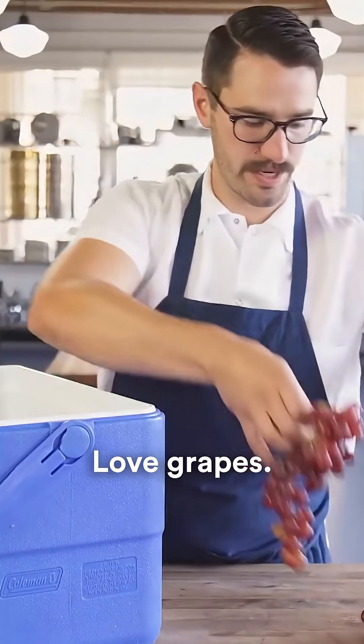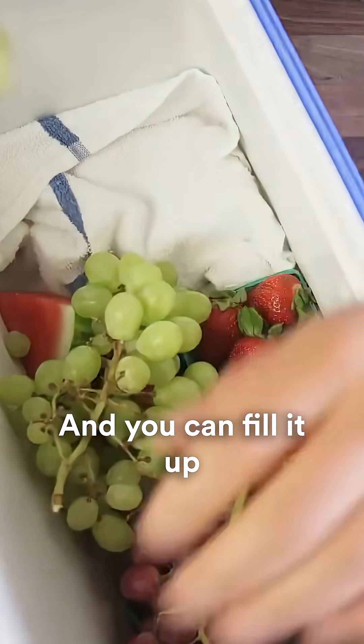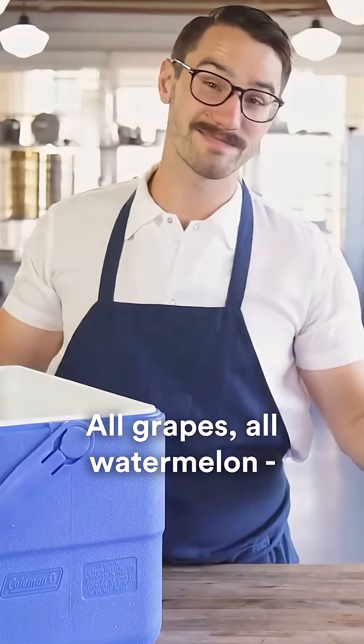Bunch of grapes. Love grapes. You can never have enough grapes. And you can fill it up all the way to the top — all grapes, all watermelon, whatever you want to do. Really straightforward.